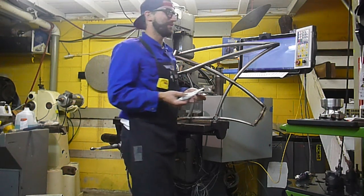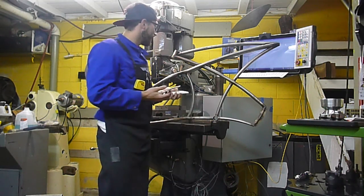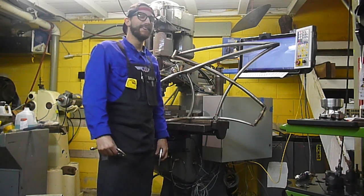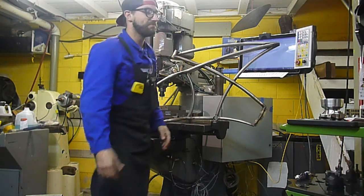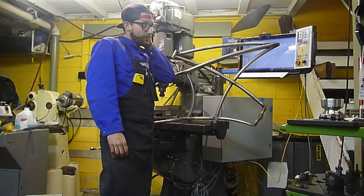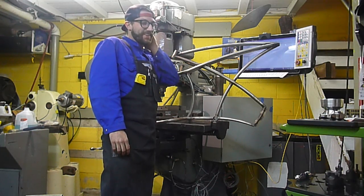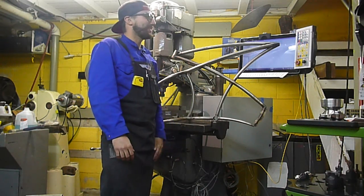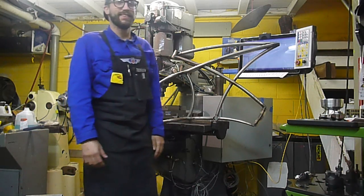Expect something you haven't ever seen before for the crank setup — I'm really excited about that. It's all drawn, but it's a little bit bigger than I can do on the machine here, so I'll probably have to call in some favors. Overall it's been going good. Just wanted to do an update, let everyone know it's still building away. I just don't make as many videos as Tom does. Check out the blog, Instagram, wherever — pictures are getting posted up. Stay tuned.